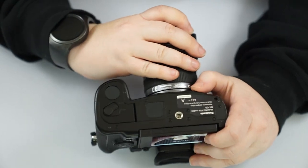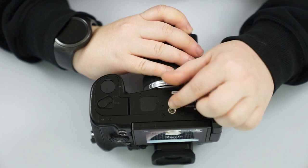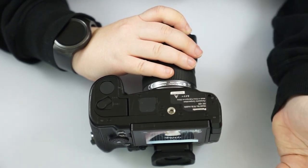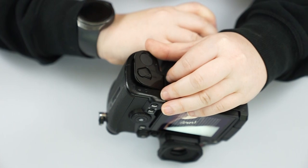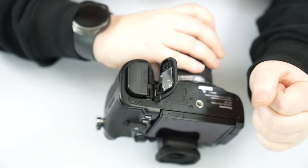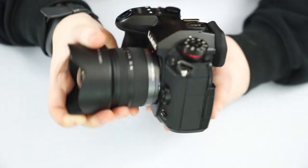The bottom of the camera has your universal tripod mount — just that screw that will work on any tripod plate. And of course we have our battery door here, which has a little switch and it pops right out. Plug it back in and use the switch to lock it in place.